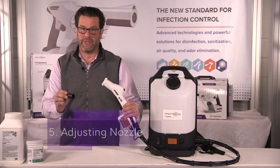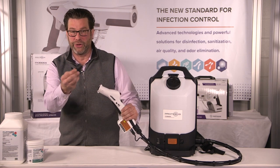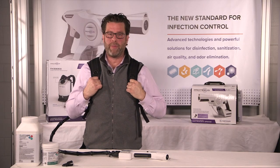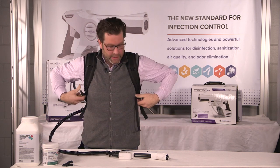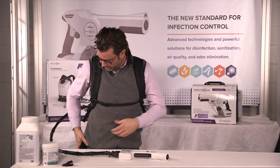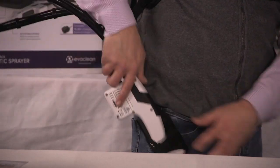Now we're just going to adjust your nozzle for the setting you need. Take your nozzle wrench, insert it just like you would with the handheld, and then turn it until you hear the click of your desired nozzle. Now that you have your backpack on, adjust it until it sits nice and high up on your shoulders. Take this chest strap and lock it in. You have your holster that's on your belt loop for the sprayer — plug it in and you're ready to go.